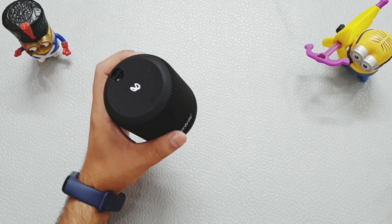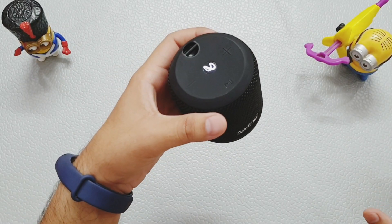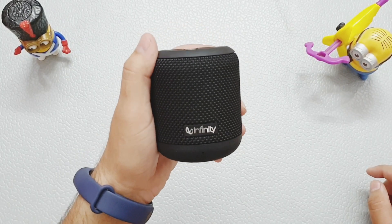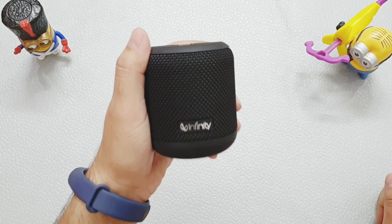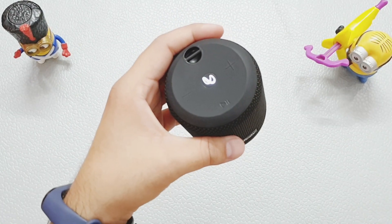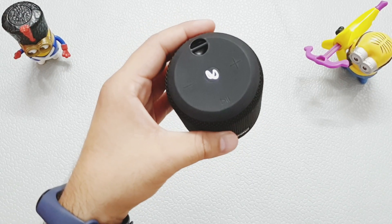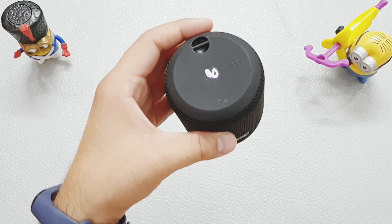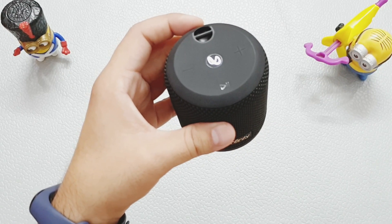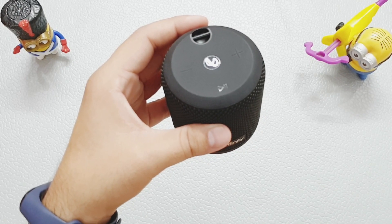The sound quality is very good compared to its 5-watt output — it has a lot of loud sound and good bass. The sound quality is very good overall. The bass tuning is well done, and the treble is quite high. I tested the battery backup and it gave me around 7 hours at 60% volume.